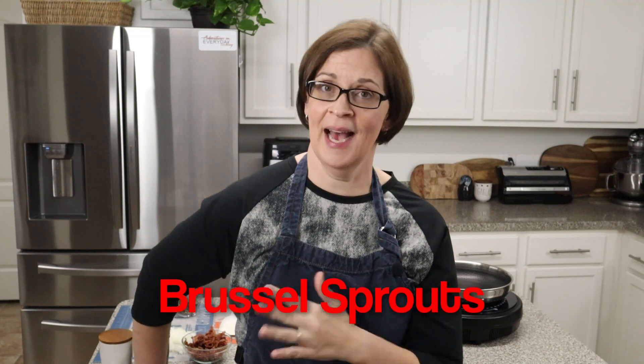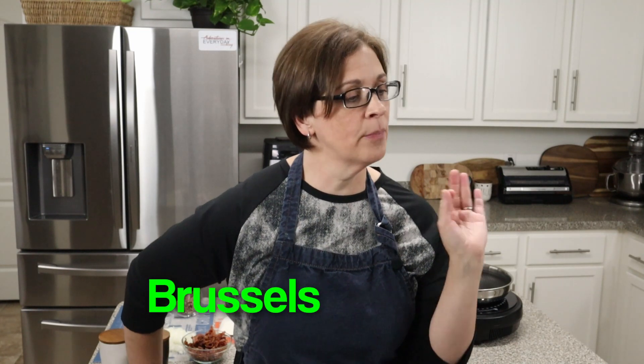Hey everyone, welcome to Adventures in Everyday Cooking, where every day can be an adventure in your kitchen. My name is Heather, and today's adventure is Brussels sprouts — yes, Brussels sprouts, not 'brussels sprouts' as I want to call them.